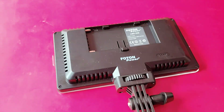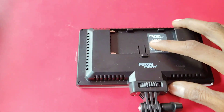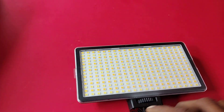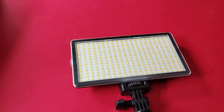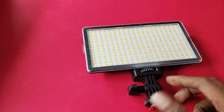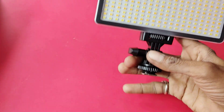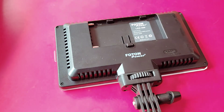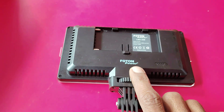See, this will be sitting on the back. This LED is set to stand — this will be set on camera. Photon Power — that's the brand name.